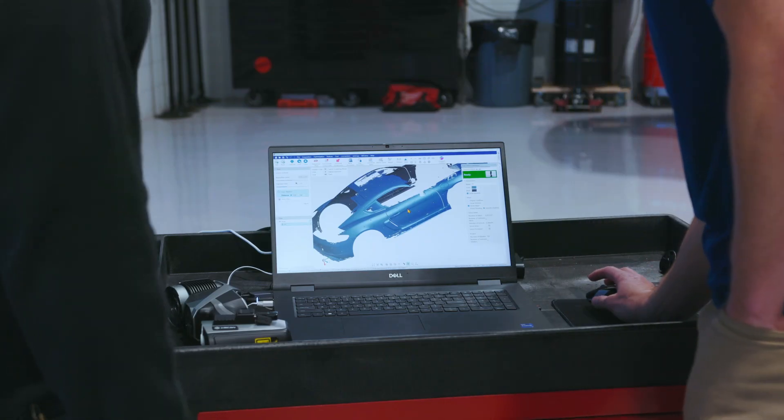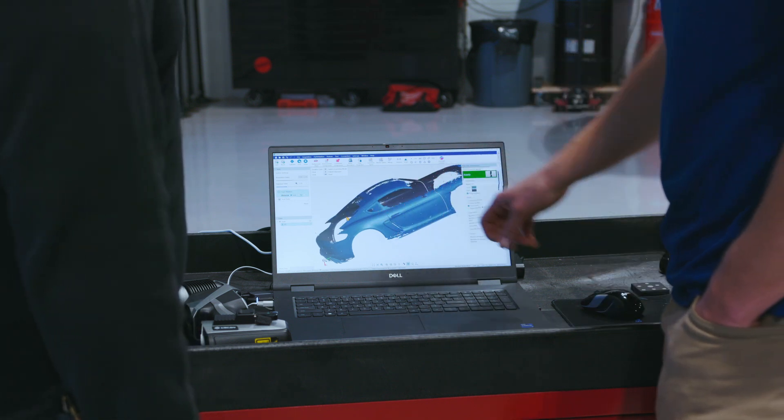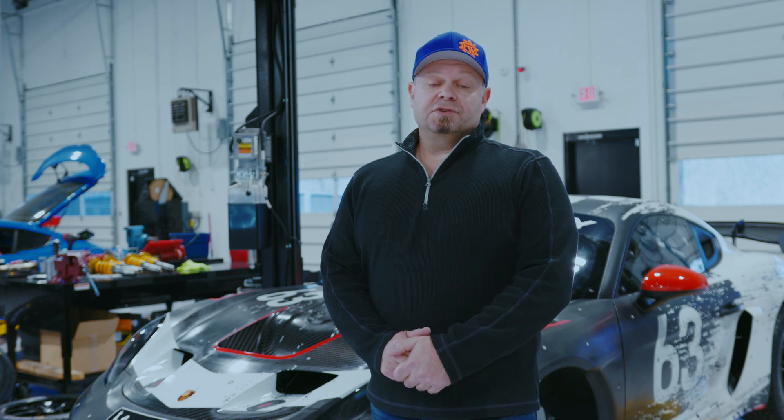If you're looking for a 3D scanner to enhance the efficiency and accuracy of the workflow in your automotive and motorsports industry, try the KScan X. This is your solution.